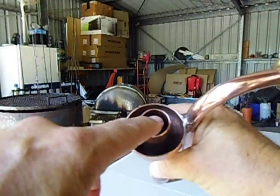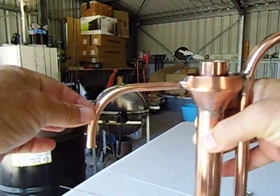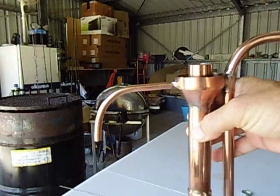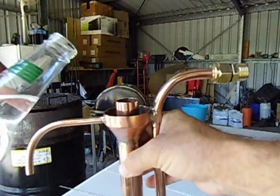It overflows from this one into that little cup and drains through that little 8mm copper tubing or 5/16 copper tubing. So I'm just going to show you how this thing works.